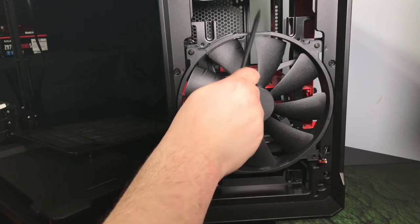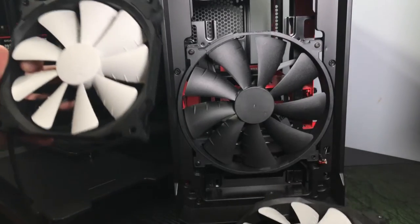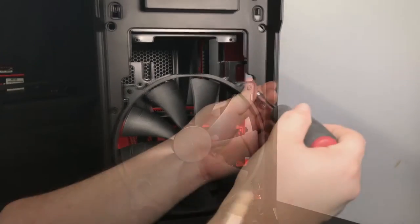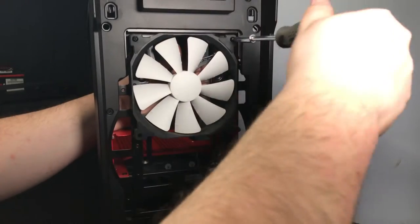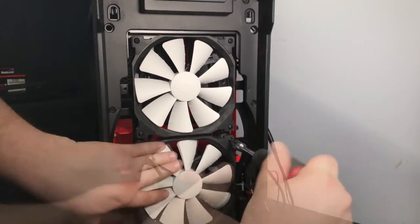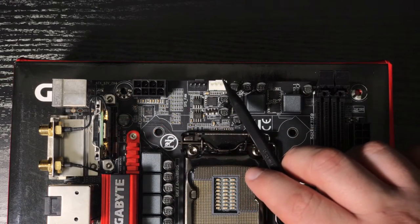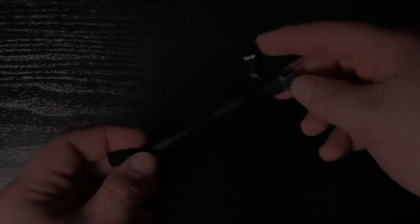We're going to begin with a few case modifications. We'll be ditching the stock 200mm fan for three 140mm white LED fans from Phanteks. For those trying to keep their rigs on the cheap, just adding one fan to the back of the case would be fine. Since our motherboard only has two fan headers — one for the CPU fan and one for the chassis fan — I'll be using a fan hub from Phanteks to connect all of our fans. Using fan splitters would also do the job.